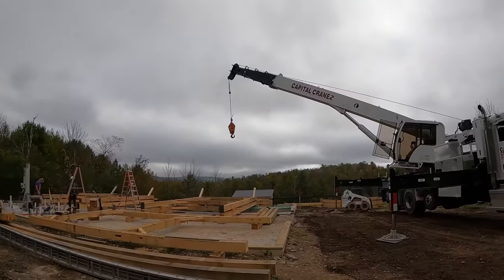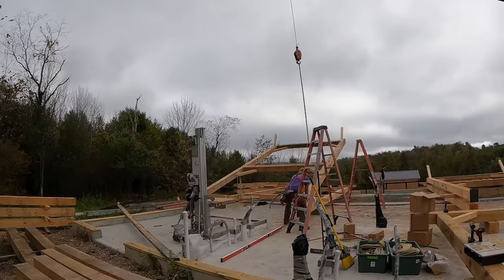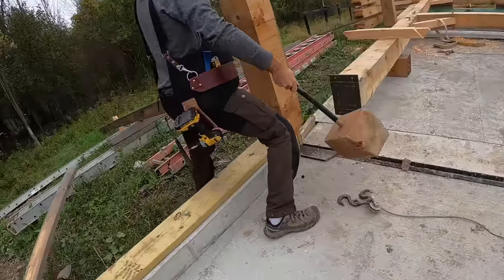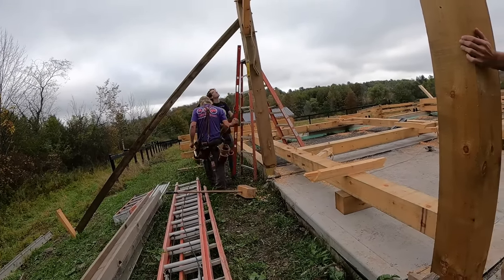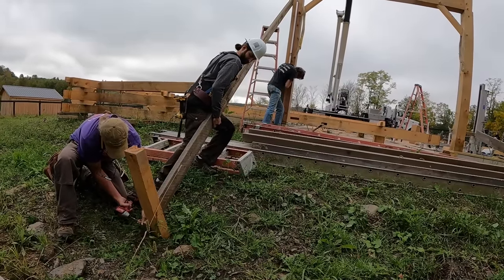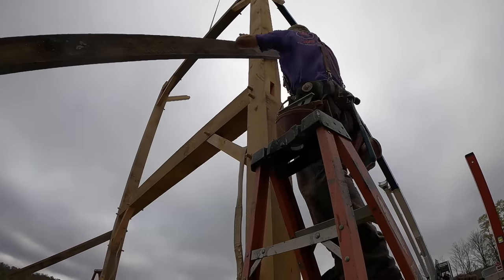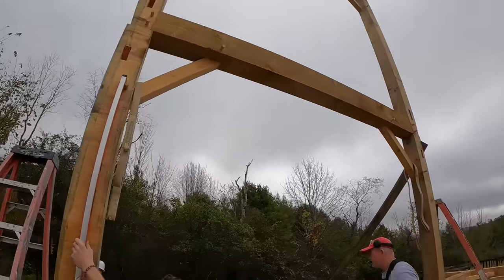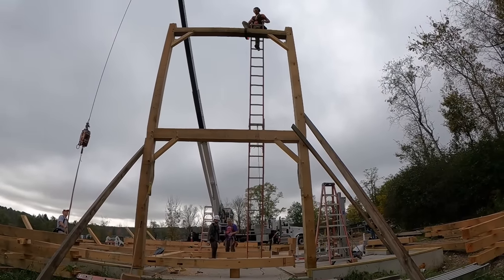The funny story with the crane guy — he came in at the final hour, literally 7 a.m. the day we were supposed to put the building up. The previous crane guy got red-tagged by state police at a checkpoint for a detail on his truck and said he was out of commission. This new guy came in last minute, saved the day, and turned out to be really great. This is the first bent going up — the first and only time I've seen them use a level. Brett was so on point with all his measurements he didn't have to adjust anything on set.